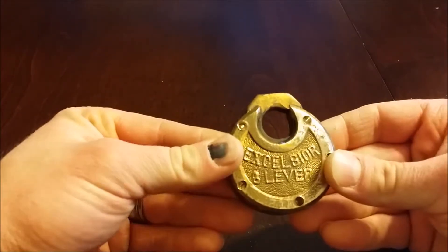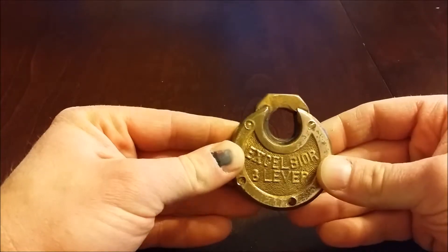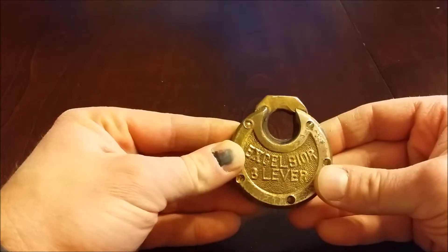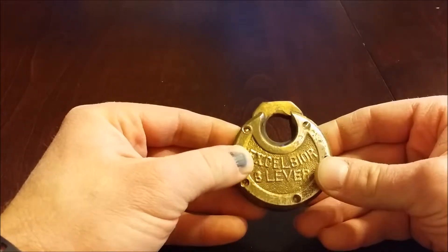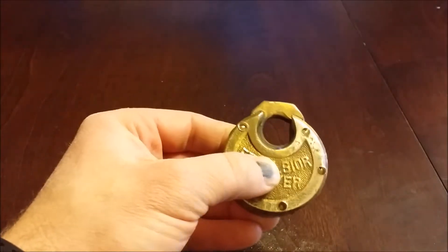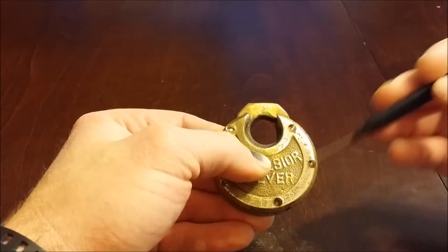I just decided to make this a second video, part two, that way you guys don't have to listen to the backstory. I rambled on and on in that video. So if you want to know the backstory of this lock, watch part one and you'll hear what my thinking was on this. But I'm just going to give you a little insight on how I got this apart.